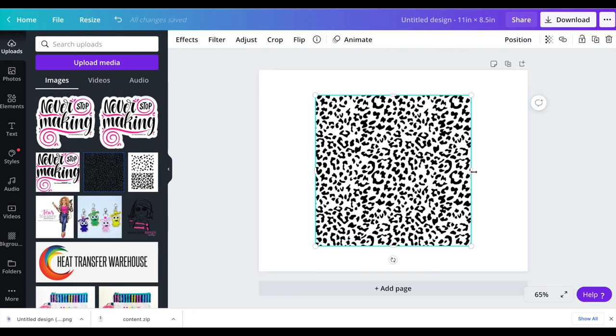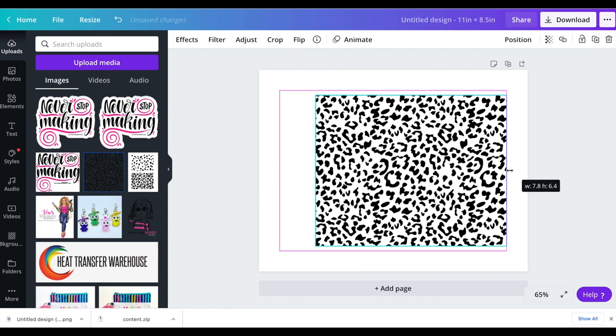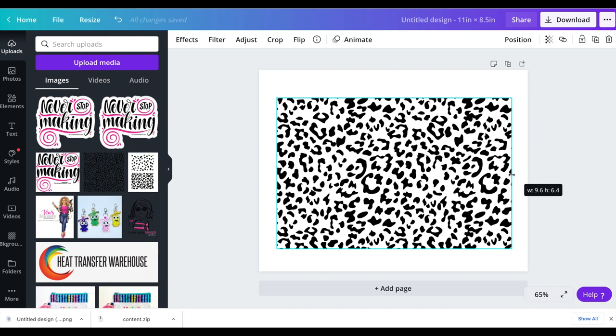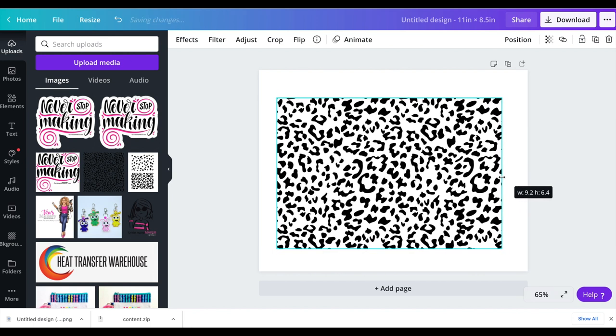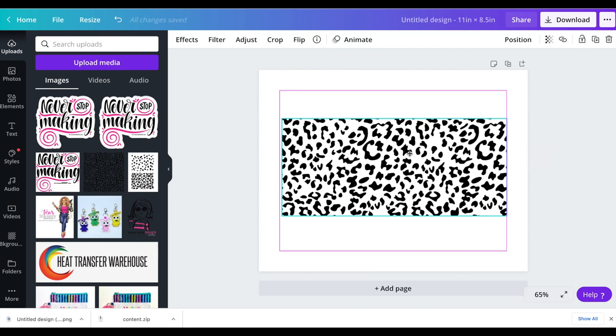I measured my tumbler and it needs to be about nine and a quarter wide, and I decided I wanted it to be about four inches tall. So all I'm going to do is pull the sides out until I get it to about nine and a quarter — there we go, 9.2 — and then I'm going to pull this down to about four inches. I'll let it go a little bit over four, that's perfectly fine. So there's my image.